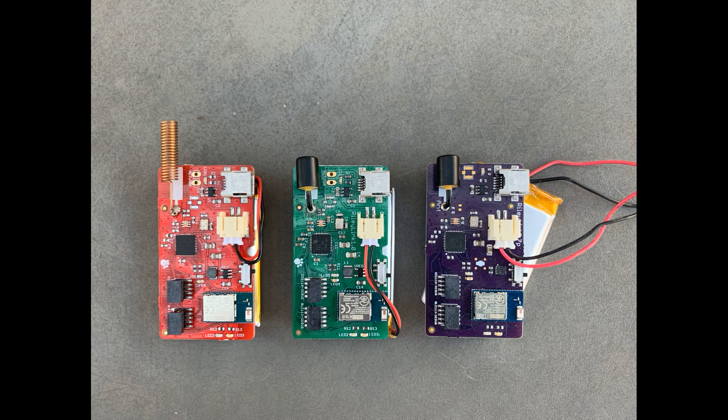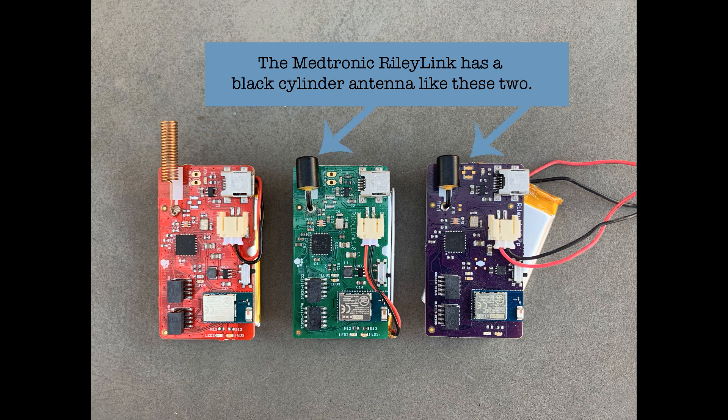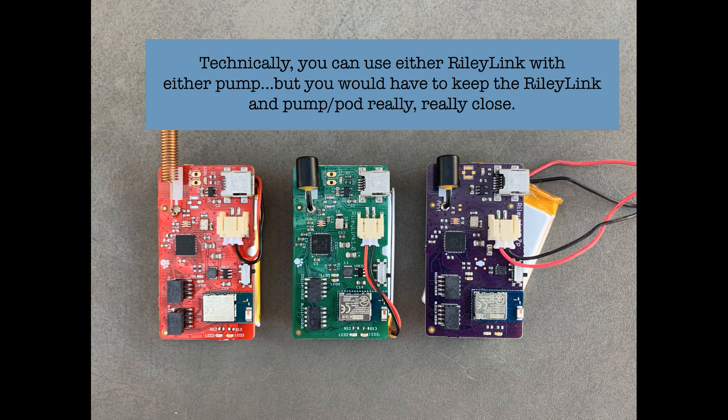So what makes the kits different? It's all about the antenna. The antenna on the RileyLink is specifically designed for the radio frequency of the pump or pod, so use the one that matches your pump or pod. The Omnipod RileyLink has a copper coiled antenna, and the Medtronic RileyLink has a black cylinder antenna. Can you mix and match? Technically yes, but the antenna won't be optimized, which means you'd have to keep the RileyLink and pump or pod very, very close to each other — noticeably inconvenient. In a pinch you could get by, but you wouldn't want to do it long term.